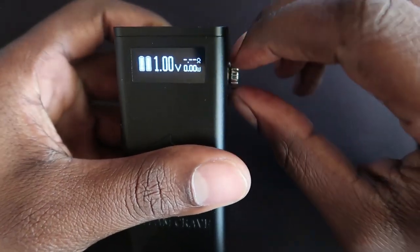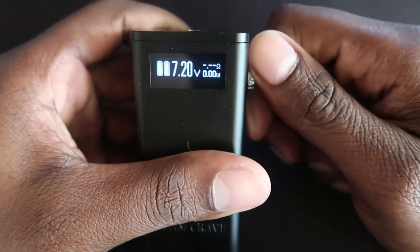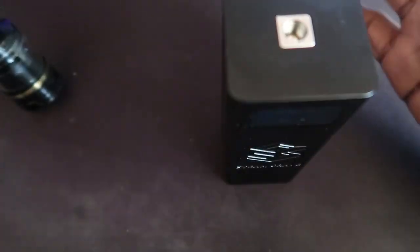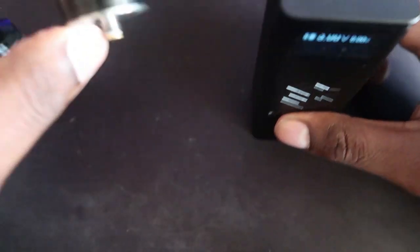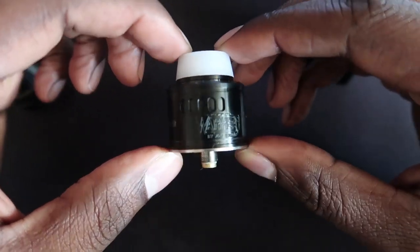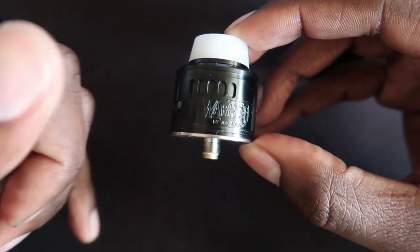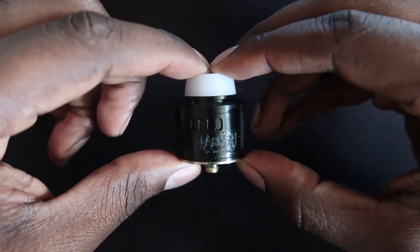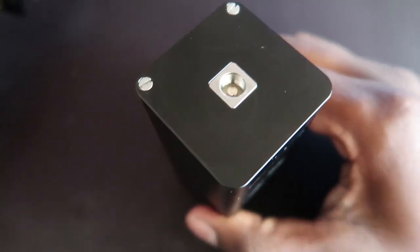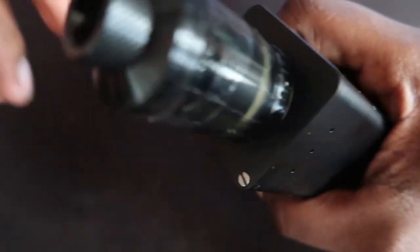The dial goes up in 0.1 volt increments and you can dial all the way around to 8.4 volts. I only have the FP atomizer to test — I didn't get the Titan tank yet, but at some point I will. I also have the Warhead styled RDA — not authentic — but the 510 pin is a bit too protruding. This mod fits up to a 40mm atty, obviously made for the Titan tank. This is a 30mm RTA and you can see there's plenty of space left.